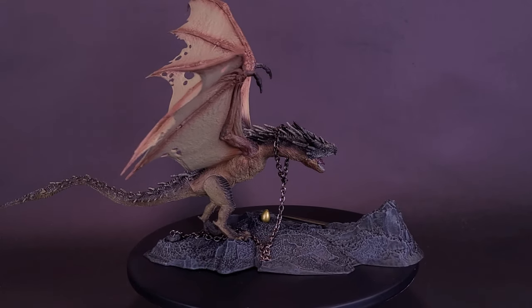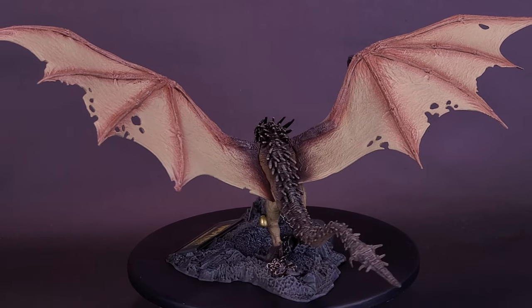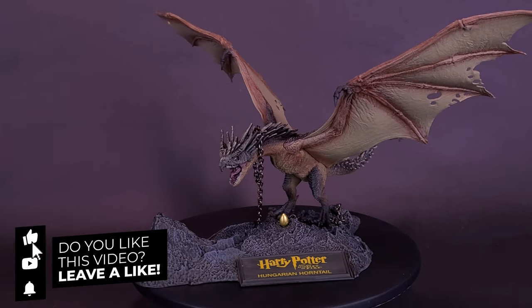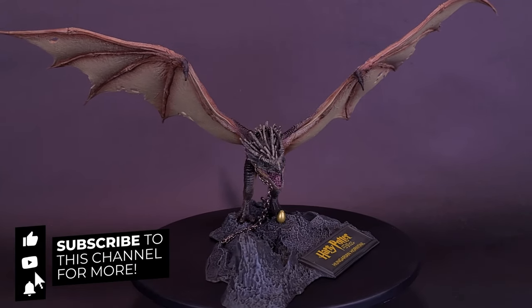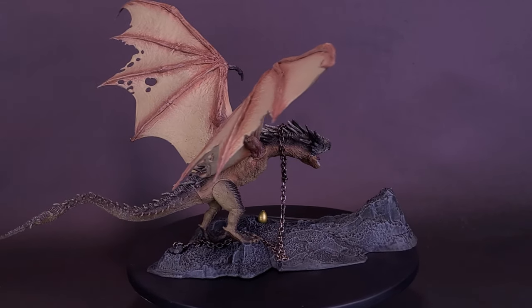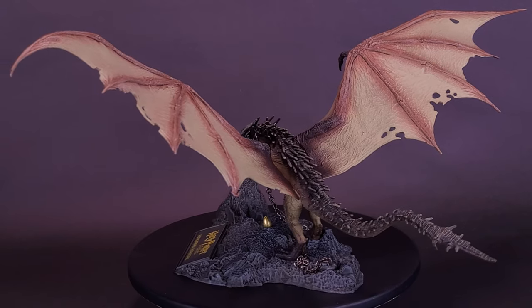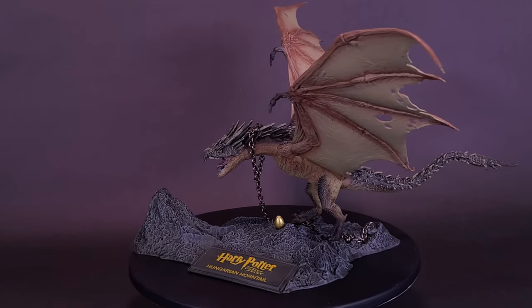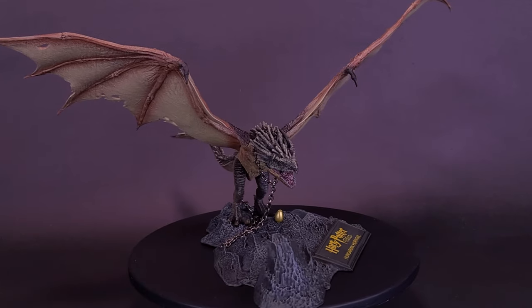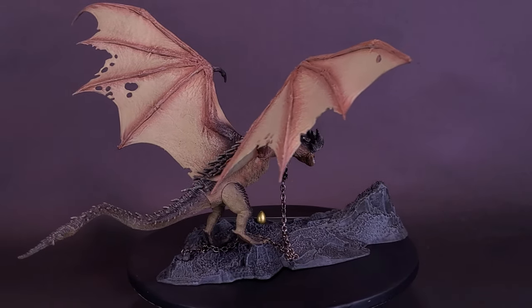Speaking of McFarlane Toys, I'd like to send a big thank you to the folks over at McFarlane Toys for providing the sample of the Harry Potter and the Goblet of Fire Hungarian Horntail. As always, if you enjoyed this video hit like. We probably won't be looking at any more dragons, but we'll definitely be looking at more McFarlane Toys. A playlist will pop up at the end of this video covering all the McFarlane Toys content on this channel. Thanks for watching, see you guys next time.